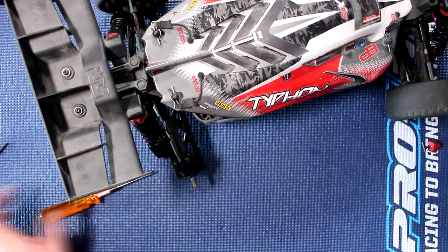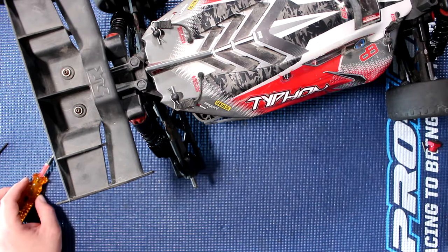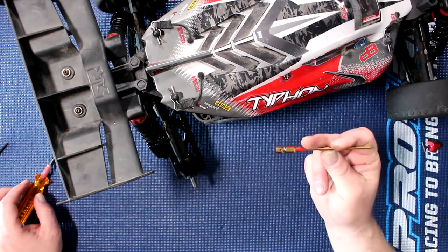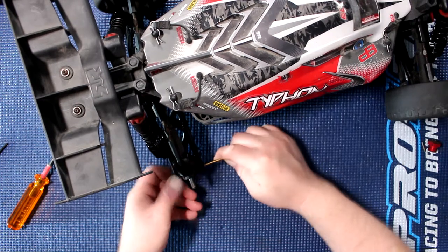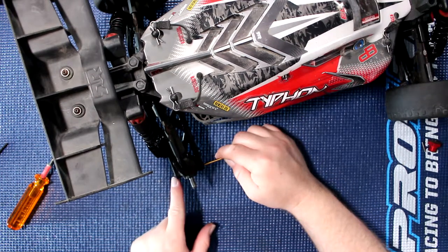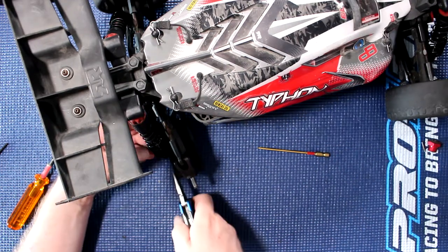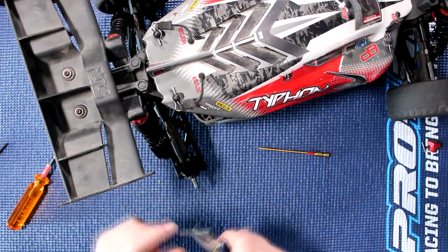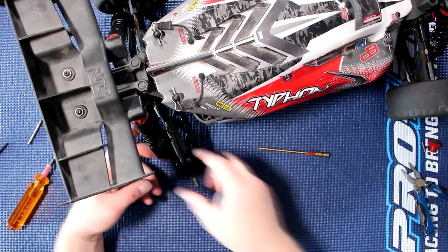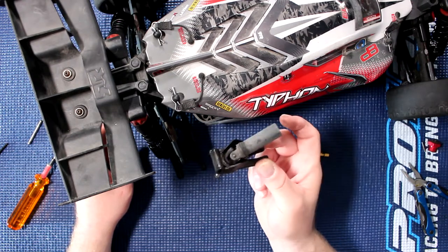Put that on the side. That small screw holds the pin that holds the carrier. What I do is just grab one of my old drivers, locate the pin on the other side, and push — and you'll see it come out here. Then I grab a pair of pliers and just pull the pin out, and you'll be able to remove the complete carrier out in one shot.